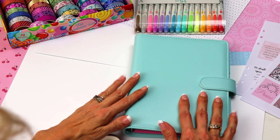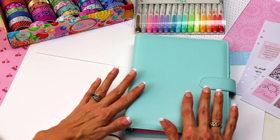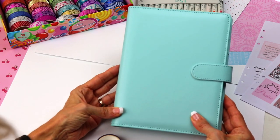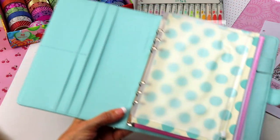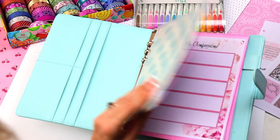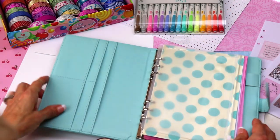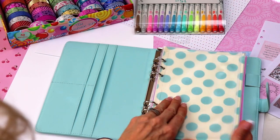The first thing you're going to want to do in creating your war room prayer binder is decide which size of binder you want to use. I'm using an A5 planner here. This is brand new — I just purchased it so I would have a fresh start. This is before any of my personal information is going into it, so I'm not revealing my personal and private prayers.